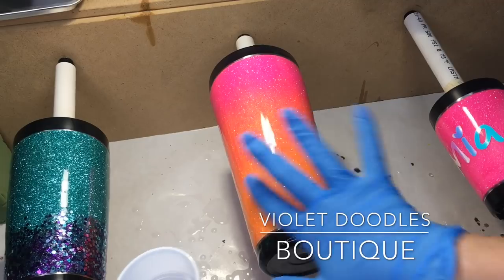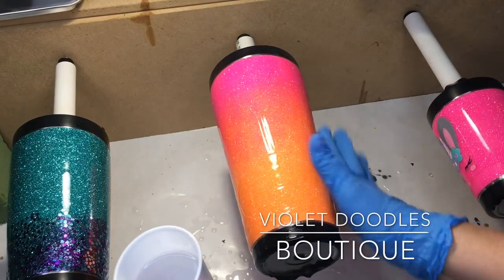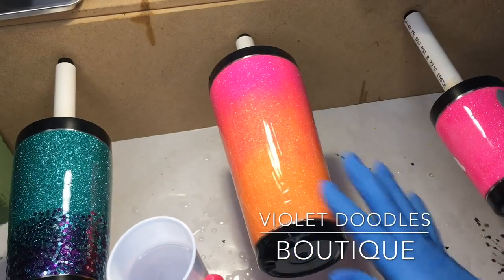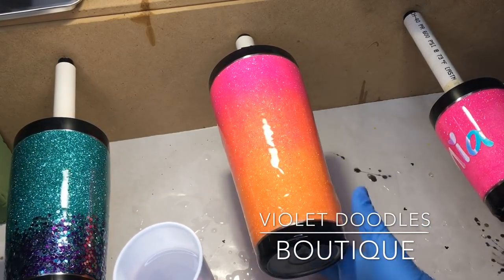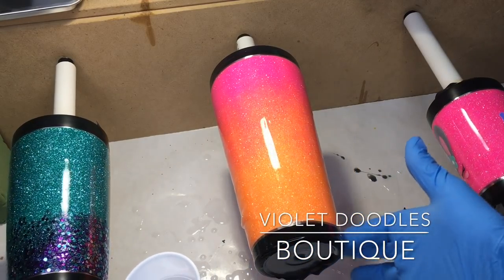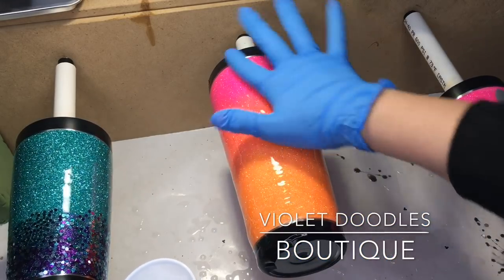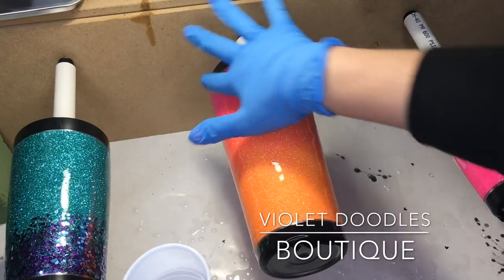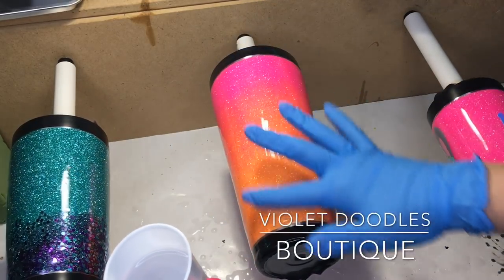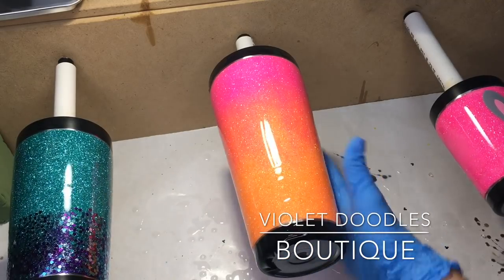So what I'm doing now is just smoothing out the epoxy everywhere. I can feel where it has already been applied — it's more smooth and slippery — and where the epoxy is not on the cup it kind of catches, there's a little more friction. I like to make sure that I go around where the tape is so I get enough epoxy in between the tape and the last coat on the top and the bottom. Then just make sure it's fairly even all the way around the cup.